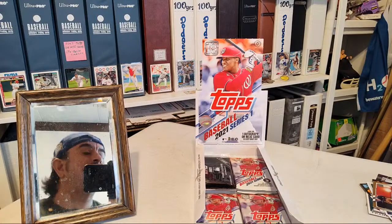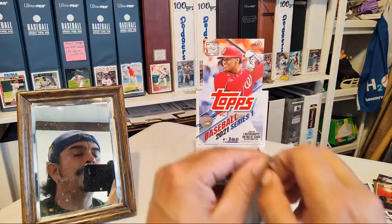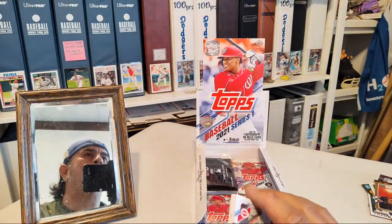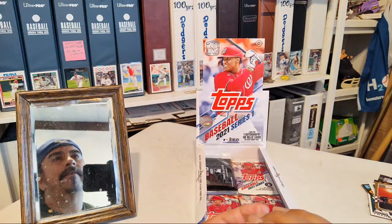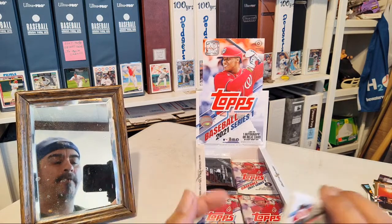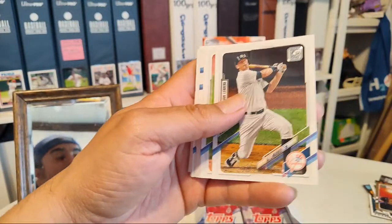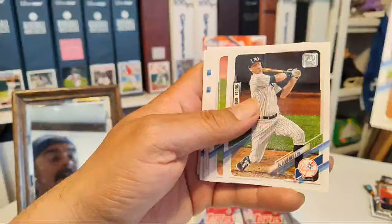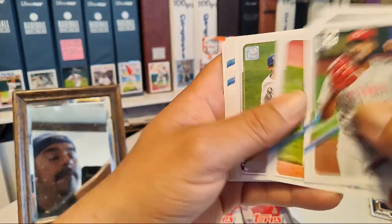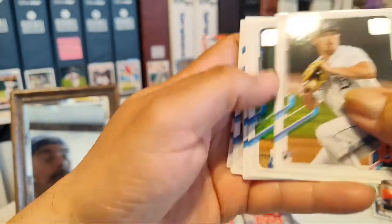You got a hobby box on the way! I do a lot of my breaks live, or at least post them. I guess this year more than others — in other years I probably only go live with about a quarter of the boxes I break. We got DJ LeMahieu, Gareth, Perez, Boros, Gordon.